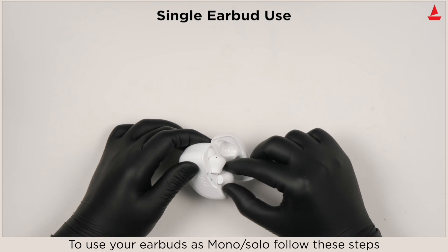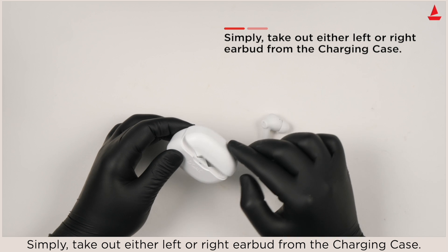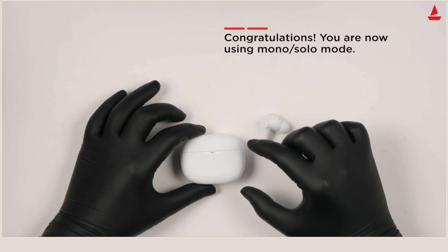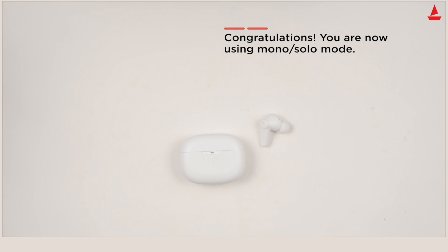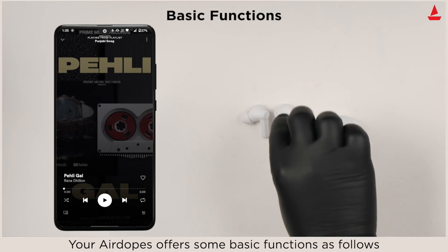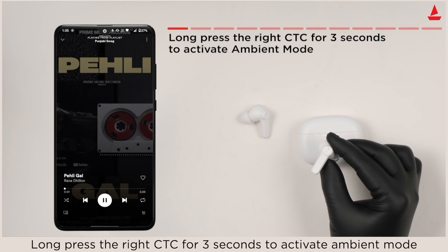To use your earbuds in mono solo mode, follow these steps: simply take out either the left or right earbud from the charging case. Congratulations, you are now using mono solo mode. Your Air Dopes offers some basic functions as follows.